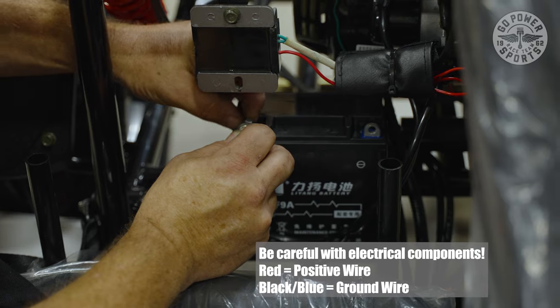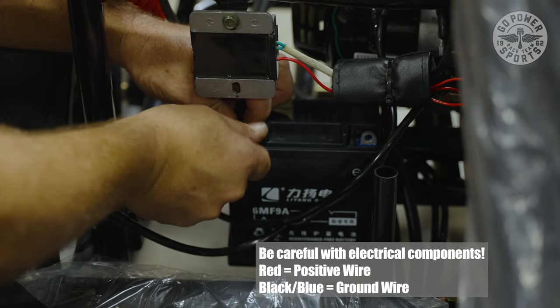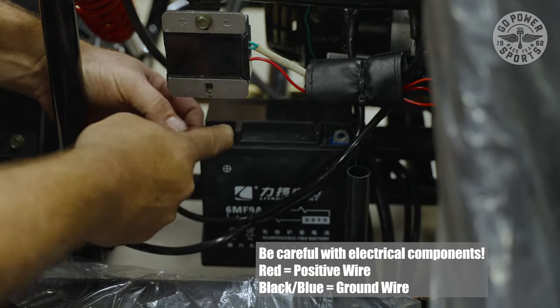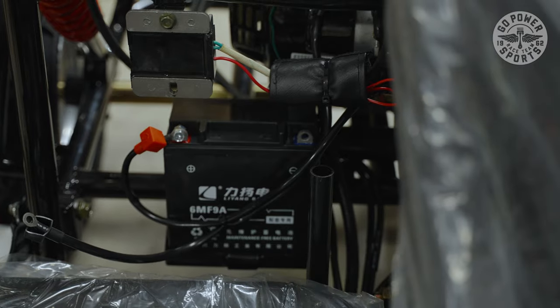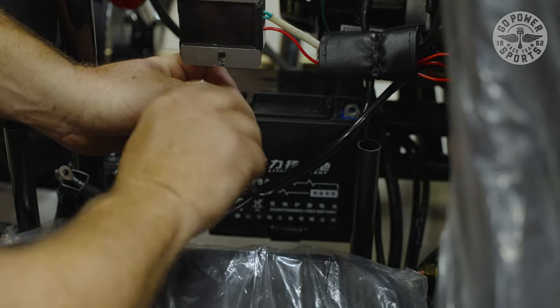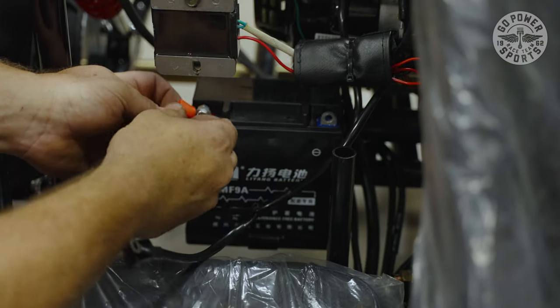I always do red first — positive — because if you touch ground to ground, nothing is going to happen. If positive is on there and the ground is not grounded, nothing is going to happen. So always do positive first. Always do the hot side first — that way, if anything grounds out, it's not connected.